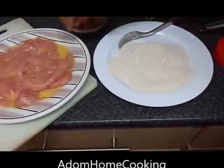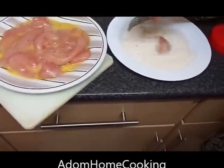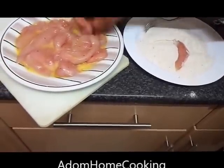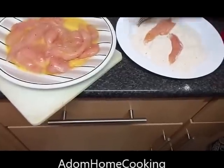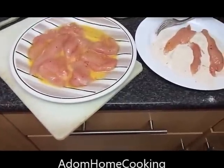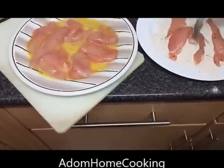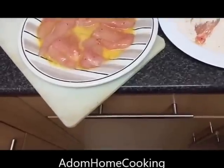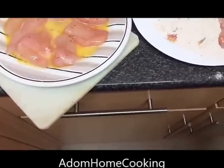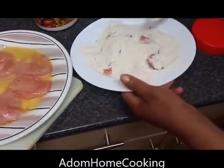You can use your hand — pick up the chicken and pass it through the chicken coating, or you can use a fork. If you're doing a large quantity, it's faster to use your hand. I'm going to deep fry this now.